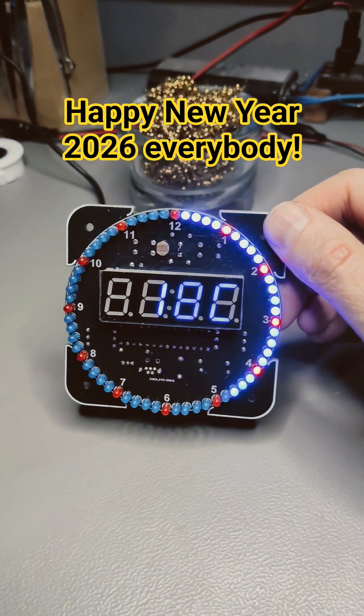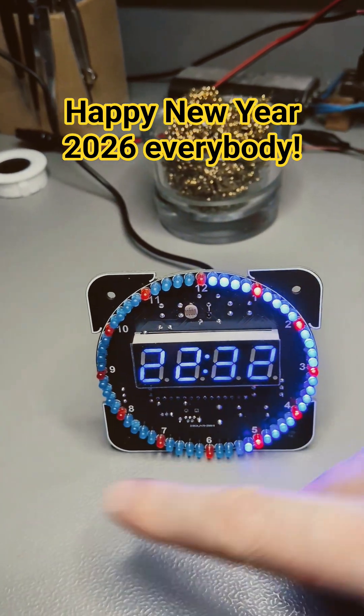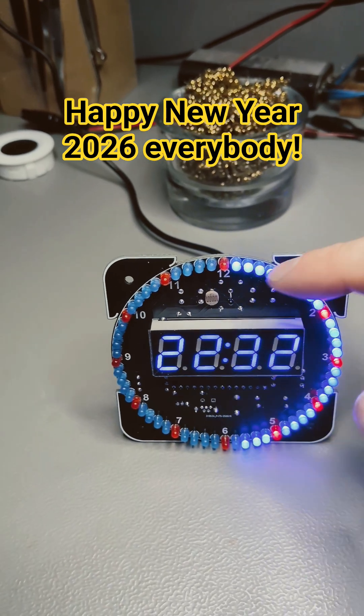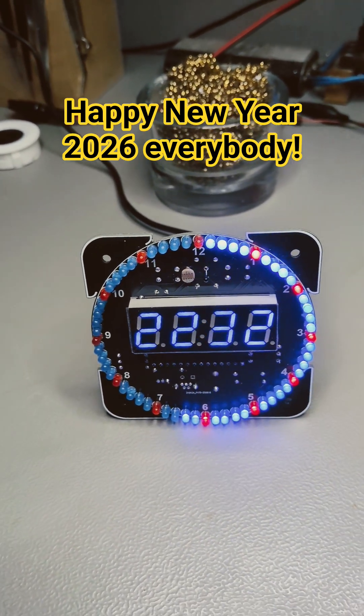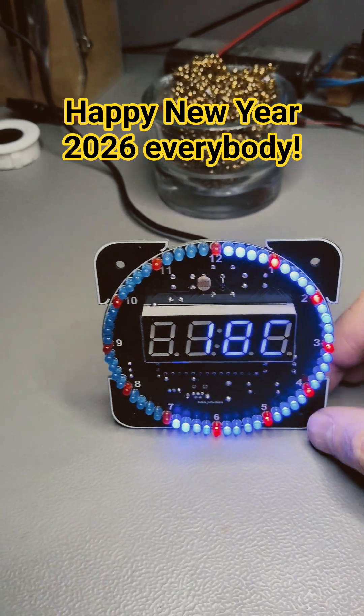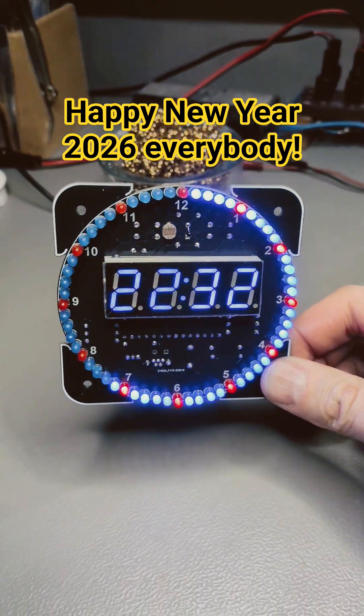This uses a matrix system where the microcontroller sources and sinks the voltage for all the LEDs, so if you flip one around the whole system goes a bit haywire.